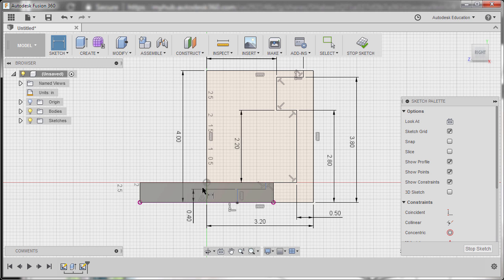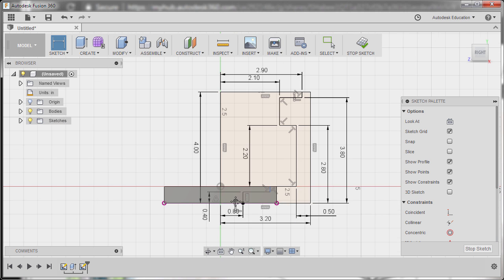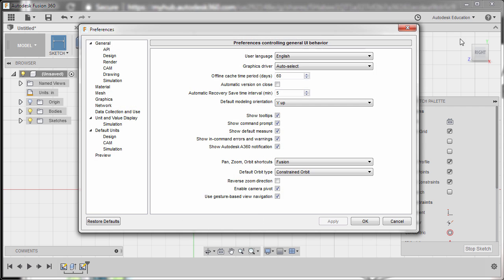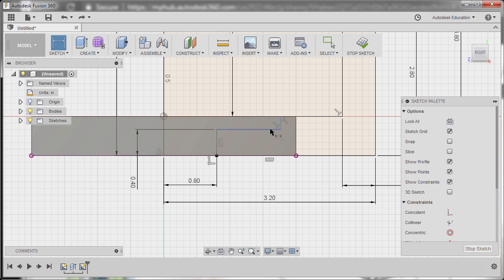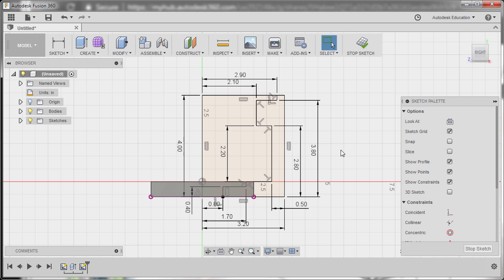The radius for the circular cut at the bottom is 1.6, so half is 0.8 — hitting Enter. My sketch profile has turned black, meaning it is fully constrained. If yours is not turning black, head over to your profile, select Preferences, and under Preview, Sketch should be checked — hit OK. We have one remaining piece: selecting this line and this line, dropping our dimension — the value is 1.7, hitting Enter. Hitting Escape, rearranging dimension 3.2, and finally hitting Stop Sketch.